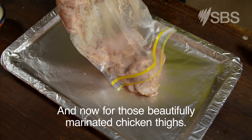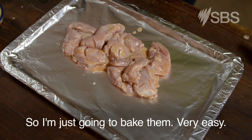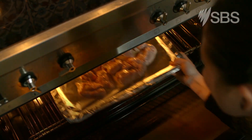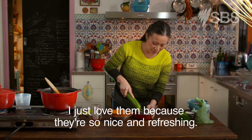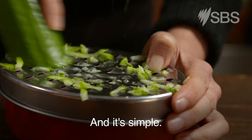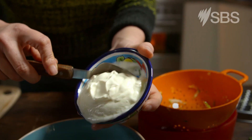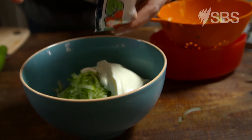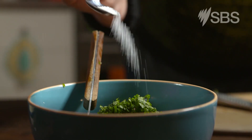Now for those beautifully marinated chicken thighs — I'm just going to bake them, very easy. To accompany the butter chicken, I'm going to make a raita. I just love them because they're so nice and refreshing. Grated cucumber is squeezed out and mixed with Greek yogurt, lemon juice, chopped mint, and a touch of salt and sugar. Done.